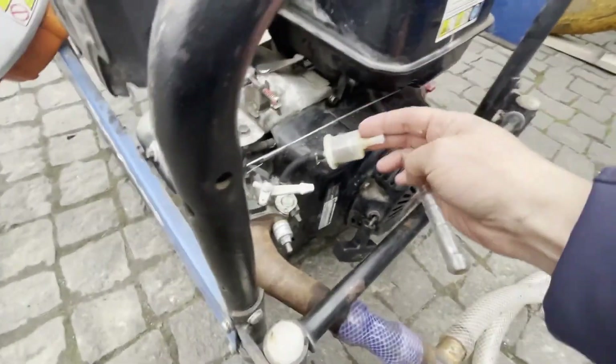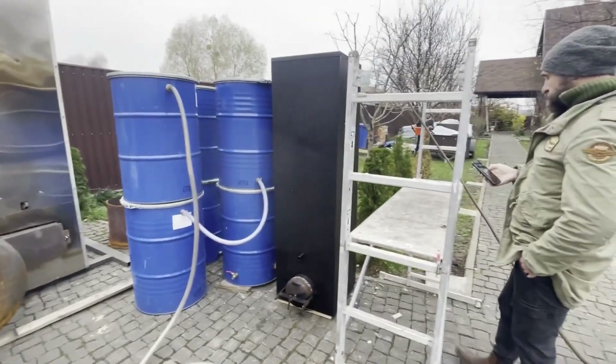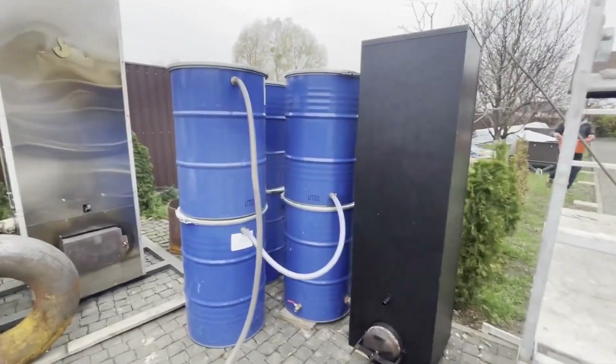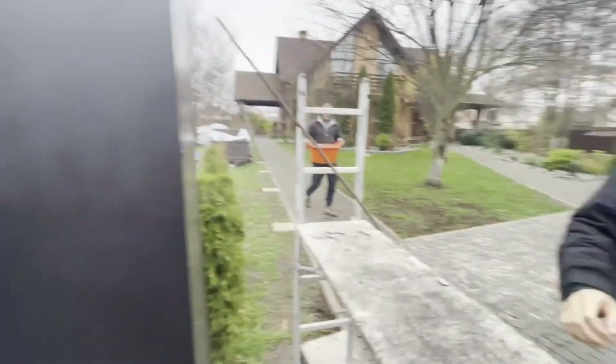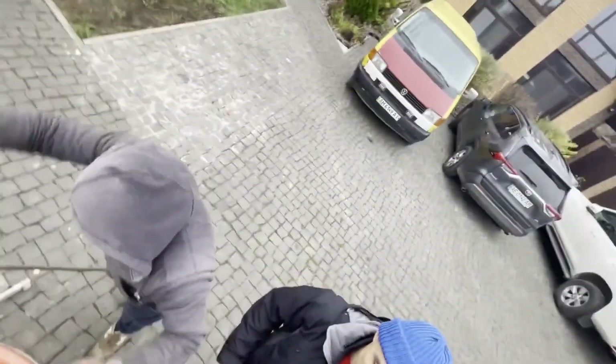We make and sell this new gasifier model for gasoline generators in Kiev. It is sold as is, and the customer pays for the delivery. You can see six barrels for gas purification near the gasifier. They are not included because of the high shipping cost.